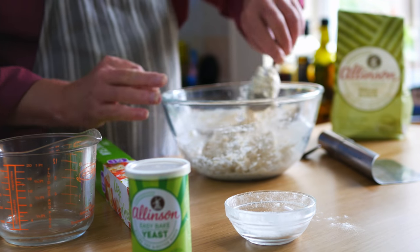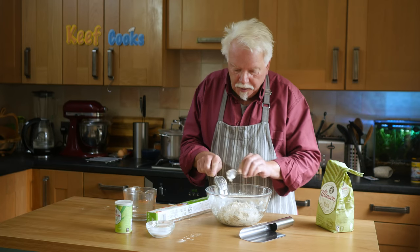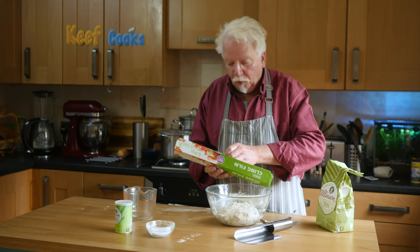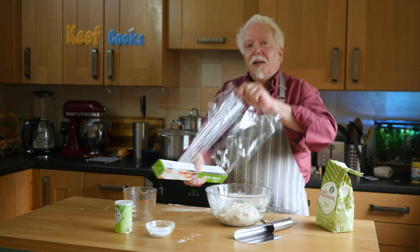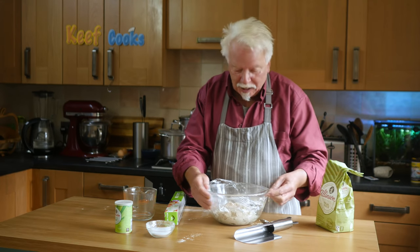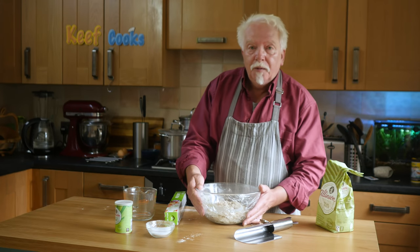That's all the ingredients mixed together. Now you want to cover this with plastic film and stick it in a warm place for 45 minutes to prove. With this recipe you need to prove it four times for 45 minutes each, and just work it a little bit in between each proving. Which seems like an almighty palaver, and it is — but it's worth it because that procedure develops the lovely flavour that we're after. Right, that's going somewhere warm and we'll be back in 45 minutes.